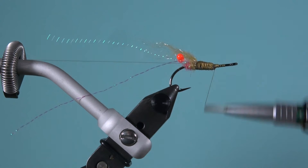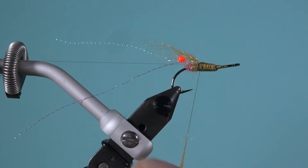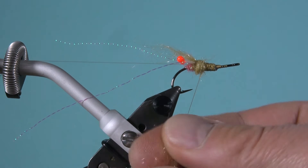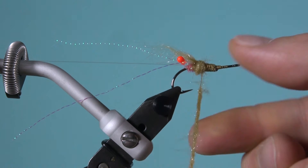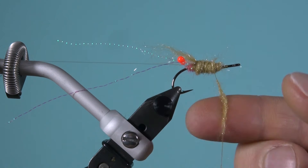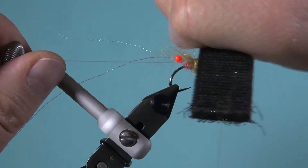Ich korrigiere die Augen nochmal, damit sie nachher wirklich richtig drin sitzen. Die Farbe der Fliege könnt ihr variieren – ich mag dieses Tan natürlich aussehende Muster ganz gerne. Jetzt wickele ich Dubbing auf den Hakenschenkel, ich nehme relativ viel. Wichtig ist, dass die Fliege nachher vorne konisch ausläuft zum Hakenöhr. Ich bürste das dann aus, um die Beine und die Fluffigkeit der Fliege herzustellen. Das wird so ein bisschen konisch – das ist wichtig, denn ihr wollt die Form einer Garnele imitieren.